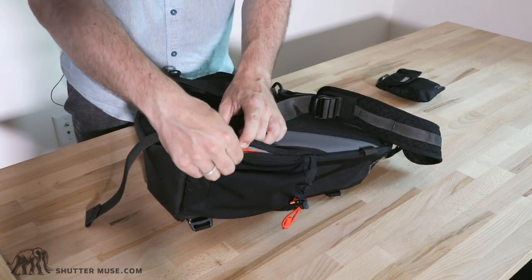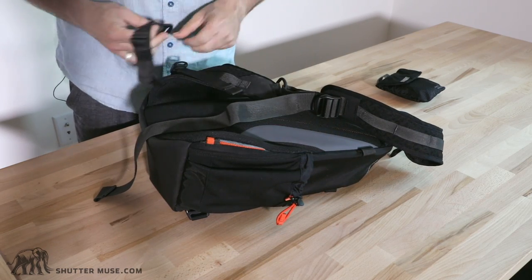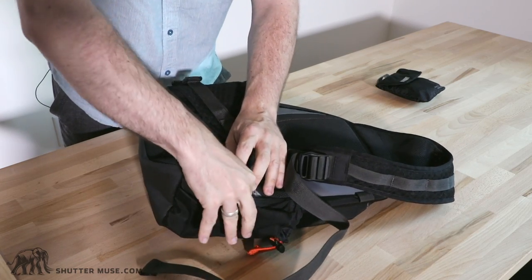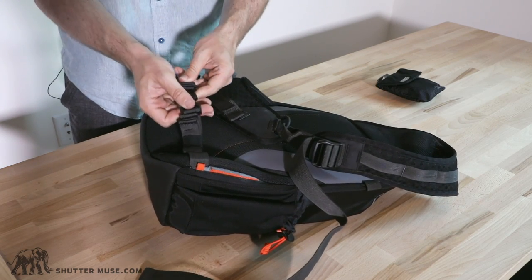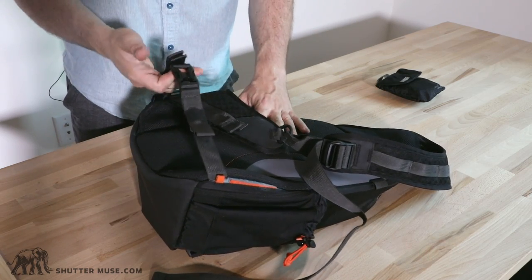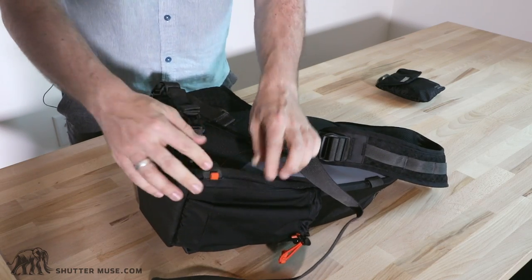Hidden in this pocket is a waist belt. One part clips on to the opposite side, and the other stays tucked in the pocket. This is really a load-stabilizing belt — it's not meant to transfer weight to your hips like a backpack waist belt, but rather to stop the pack from swinging around when you don't want it to. There's lots of adjustability, and I like the clever way of storing it away when you don't need it.